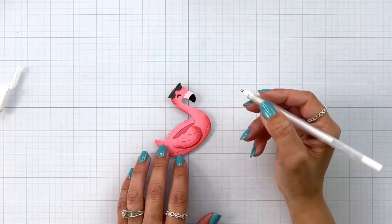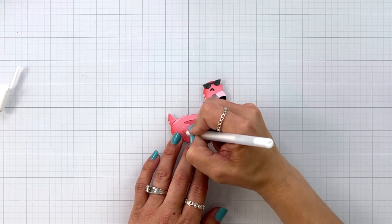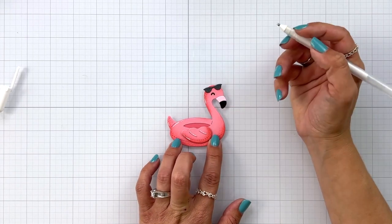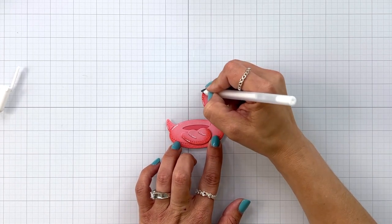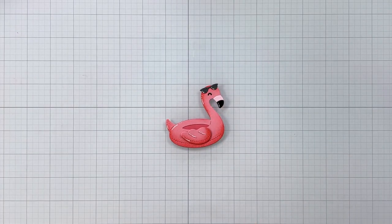For some fun added detail and to make it look kind of shiny since it's supposed to be a plastic floaty tube, I took my white gel pen and added some details to the back end of the tube and also behind the head, to the sunglasses, and to the individual feathers of the wings.